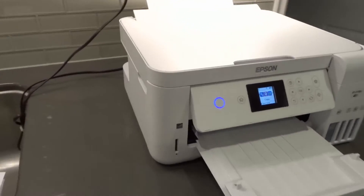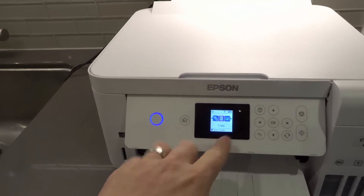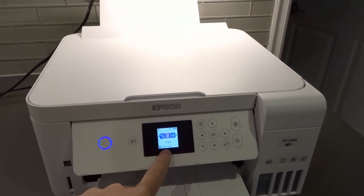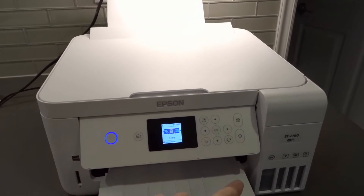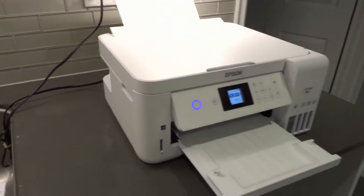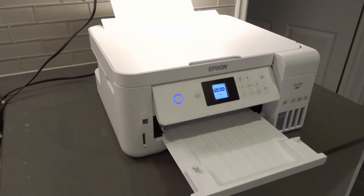Hopefully that solves your problem. Check your printer's firmware and see if it's up to date, because if it's not connected to Wi-Fi, it might not let you know that it's out of date. Check online to see if it's up to date; if it's not, update it and that might solve your problem. If that doesn't work, move on to number four — once again, number three was to try to update the firmware.